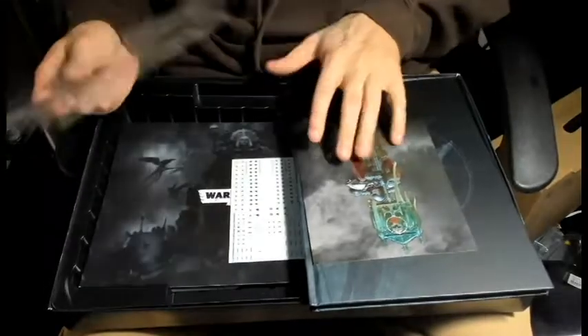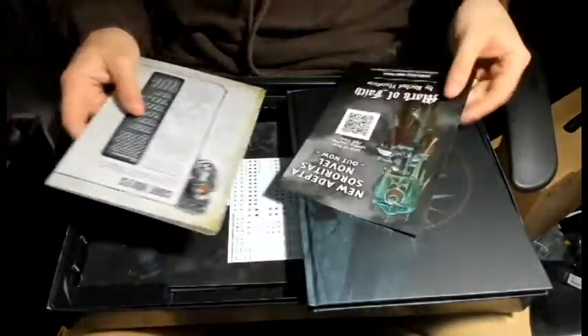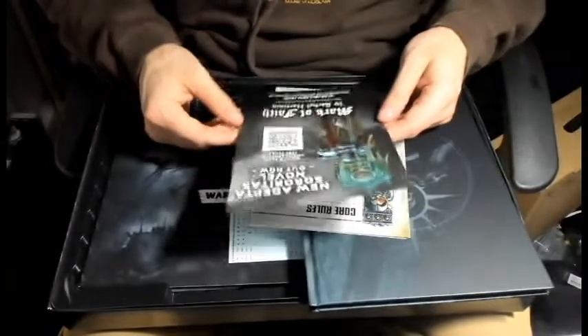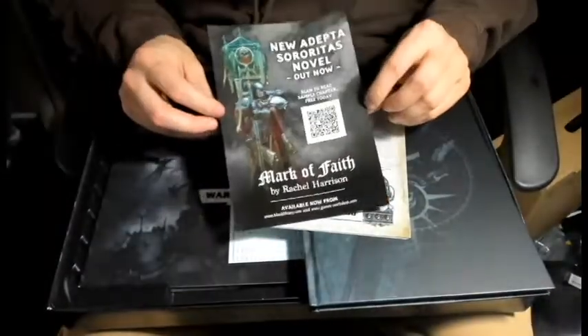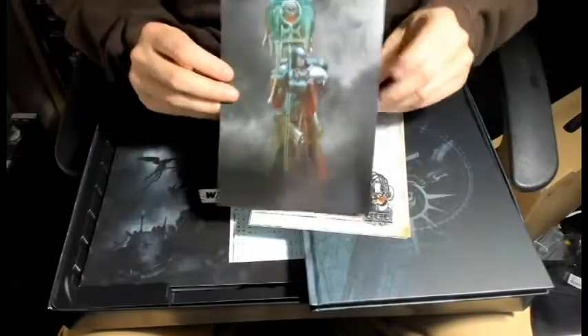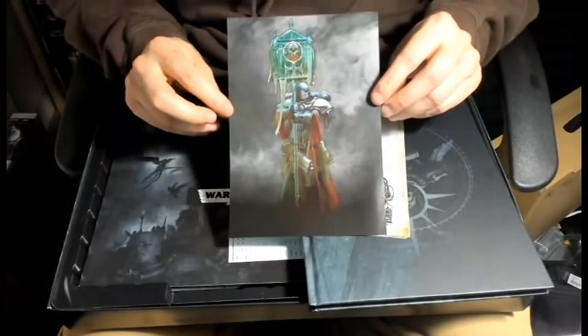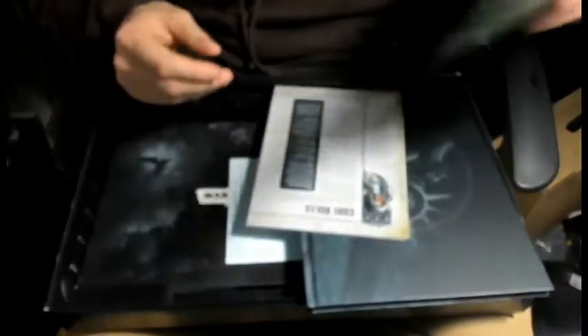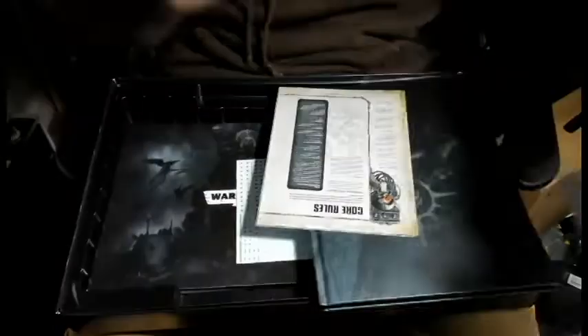Okay, that's cool - Mark of Faith, a new Adepta Sororitas novel. So we got like a little advertisement for a new novel coming out called Mark of Faith. That's a really cool art piece right there. I really like that a lot - this would be cool to just put in a frame and have up somewhere.